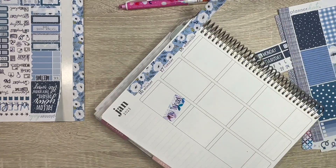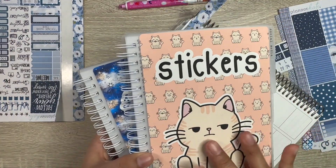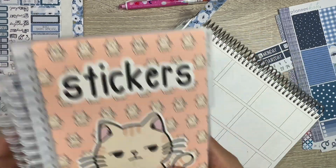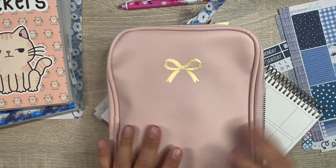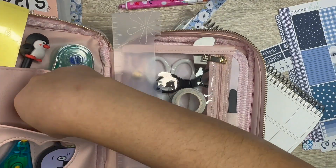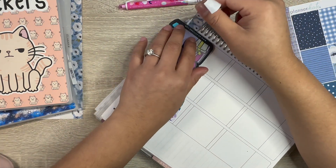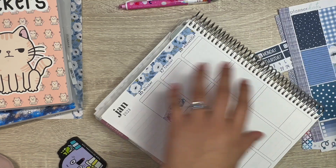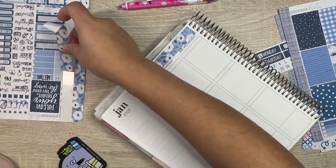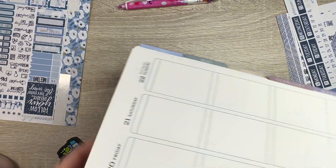As always, I have my Orange Umbrella Co reusable albums — these are starting to get more organized, so I'm excited. I also have my Simply Gilded stationery pouch.